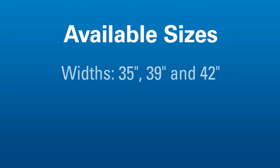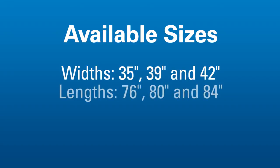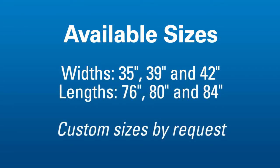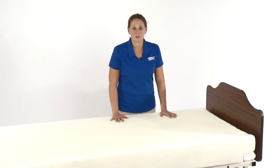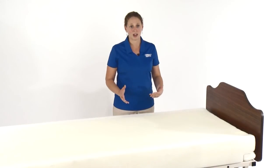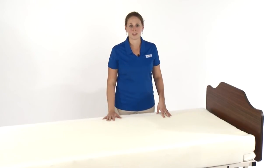This mattress is available in a variety of sizes: 35, 39, and 42 inches wide by 76, 80, and 84 inches long. Custom sizes are available as well by request. This mattress has a 350-pound weight capacity on each side regardless of firmness and a five-year warranty.